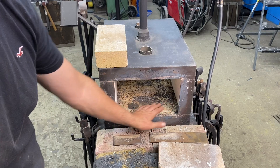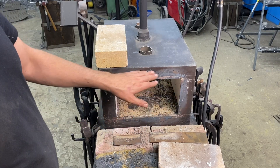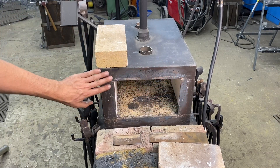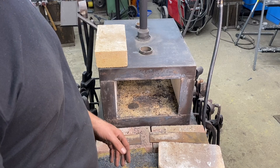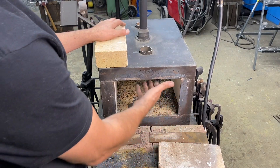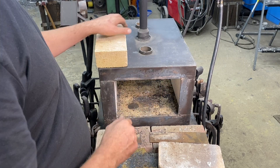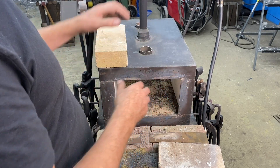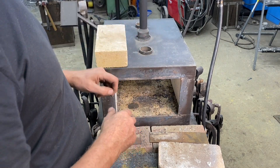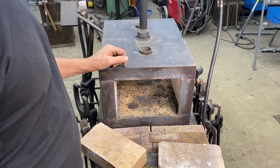The refractory inside on the bottom is still perfect, the sides are still perfect, and the actual case or outside body of the forge is in excellent condition. The only thing that took some beating is the top of the forge — the refractory is cracked. We're going to remove these burners, start cutting a hole for our new ribbon burner, and break out the refractory.